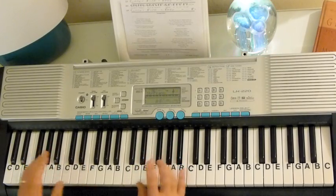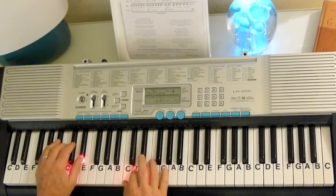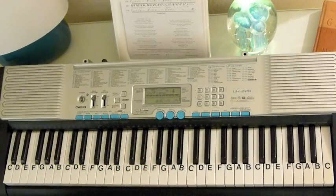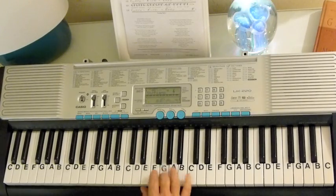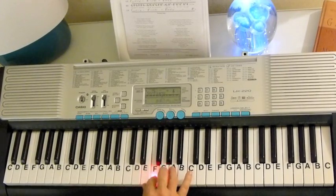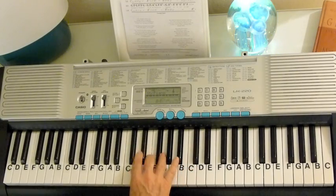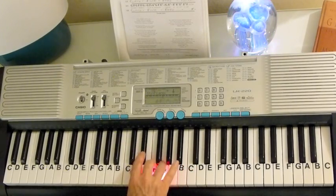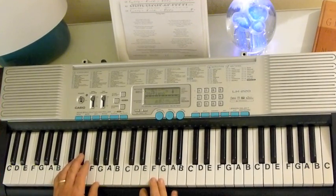Then we're back to the identical pre-chorus, and the chorus is the same. After that next chorus, she's got a bridge. I'm going to go slowly here with the bridge so that you can see.